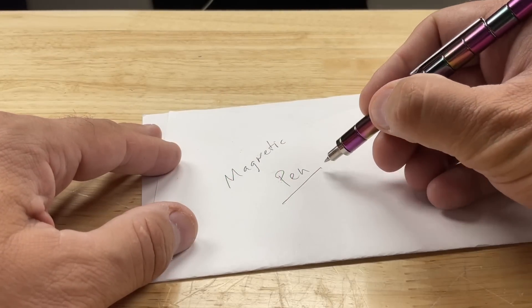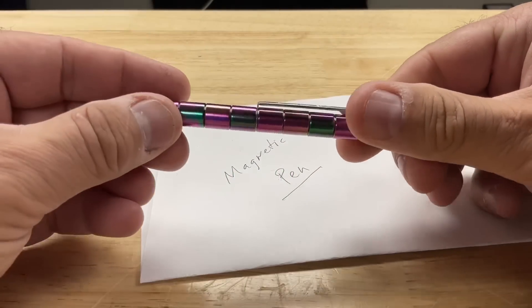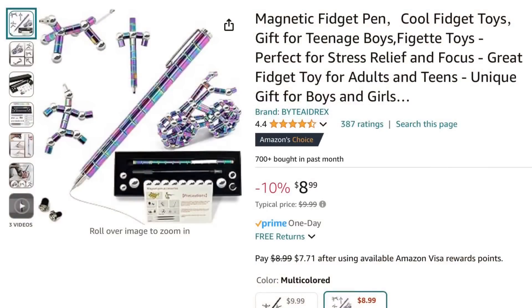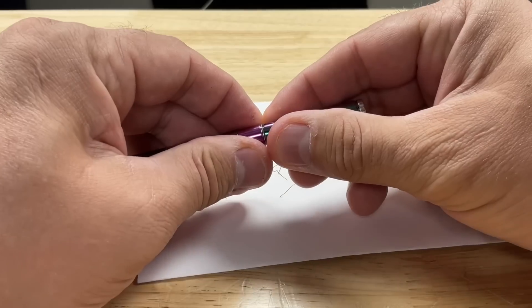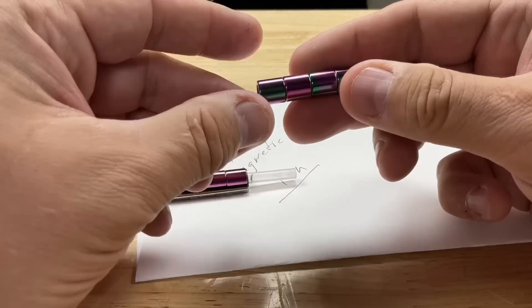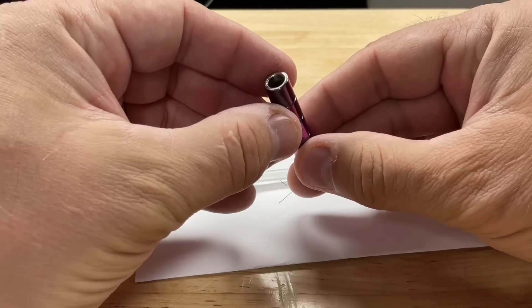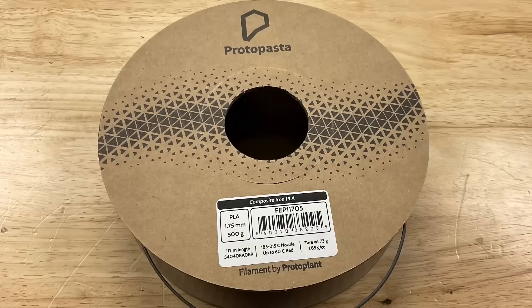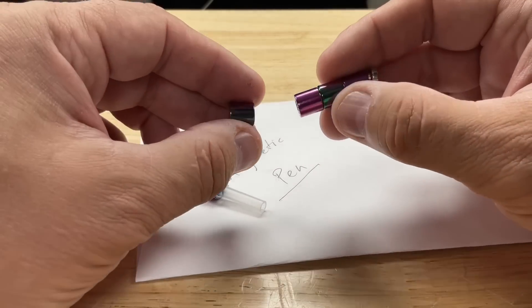I have this magnetic pen, and what makes it magnetic is it's made up of little tiny barrel magnets. You can take it apart — it comes with little balls to make fidget items — but what I think is really cool is these magnets are super strong. My first thought was: what if I printed something like this with the filament, and how would it react to these really strong magnets?